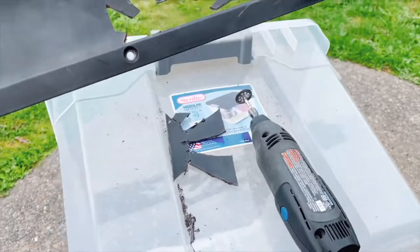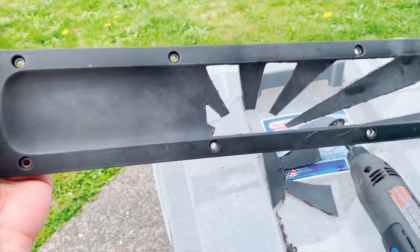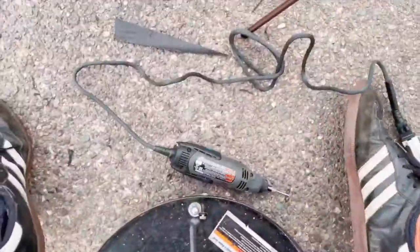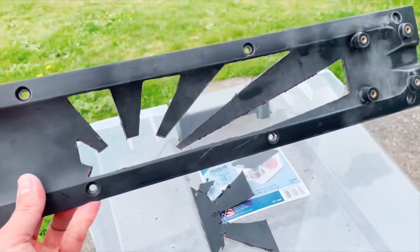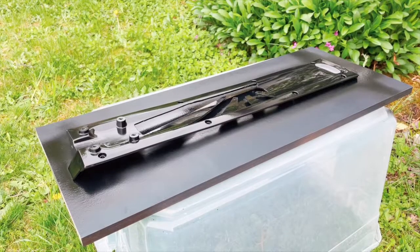After about 20 to 30 minutes I got it cut out — it's not bad. I need to clean it up a little bit, but I think it'll look a lot better once I clean up all these edges.